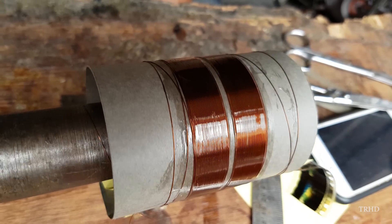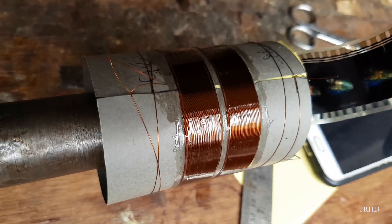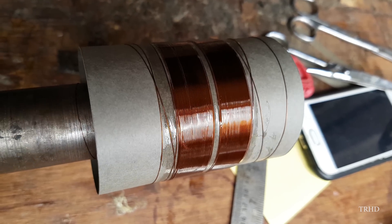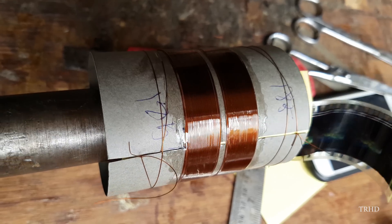He wound another coil at the opposite end of the first coil so that when you cut it from the center using a blade you get two different voice coils from a single paper. That's just awesome — that's how speaker voice coils are made.